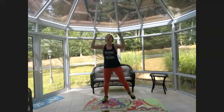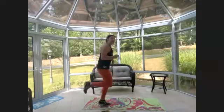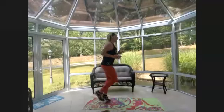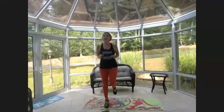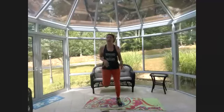Butt kicks — lean forward a bit, heels come up to your bum, and the knees stay under your hips. If you want to take this a little faster, you'll have to take your legs a little farther apart. Ready — jumping jacks, low intensity: one step out at a time.